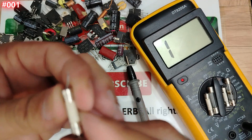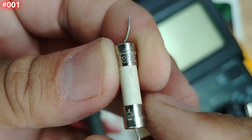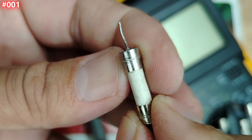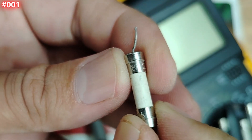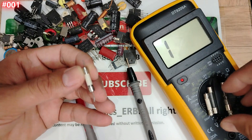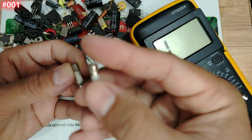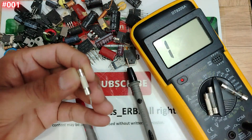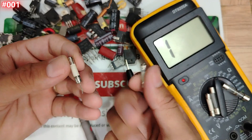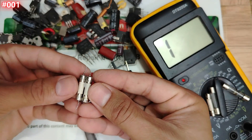Let's find out the characteristics of this bad fuse — eight amps, 250 volts. Now compare: this one on the right is two amps and this one is eight amps, yet they are the same physical size. My friend, same size — but completely different ratings.